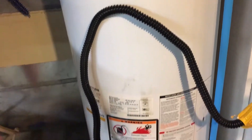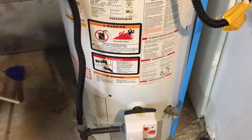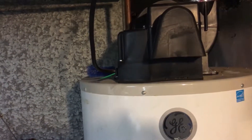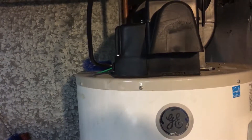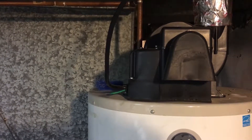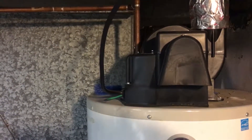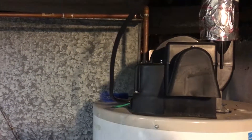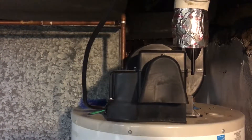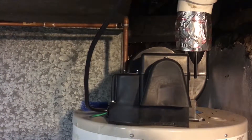The nice thing about a natural gas water heater is that in the event of a power outage, as long as we have water and some form of electricity — whether that's a generator or an inverter with batteries — we'd have hot water for showers, and that's a huge creature comfort when the power's out.